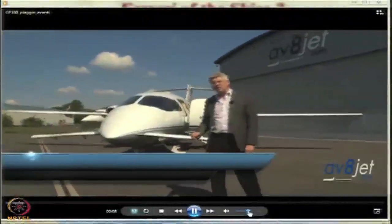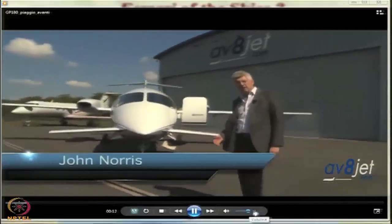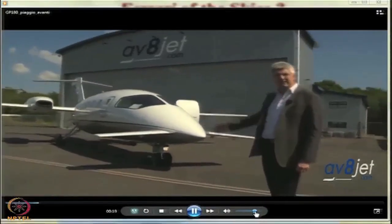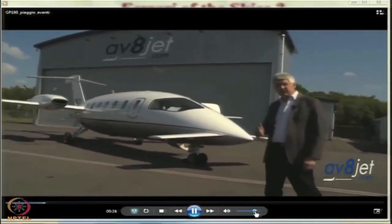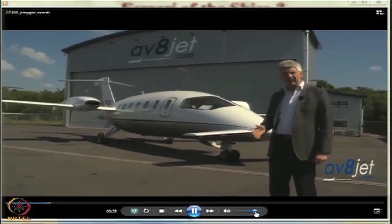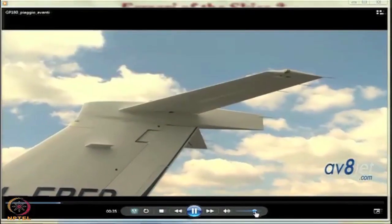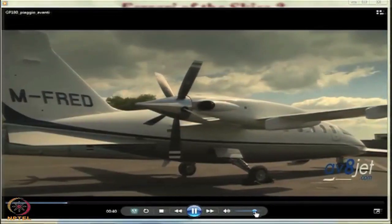The original Piaggio Avanti P180 twin turboprop pusher first flew in 1986 and was certified in 1990. Yet this 2001 model still looks as futuristic as it did more than a quarter of a century ago. Perhaps unsurprisingly, this aircraft is still aerodynamically in a class of its own. The small forward lifting wing means that the rear horizontal stabiliser is also a lifting surface, resulting in a 34% decrease in main wing area.